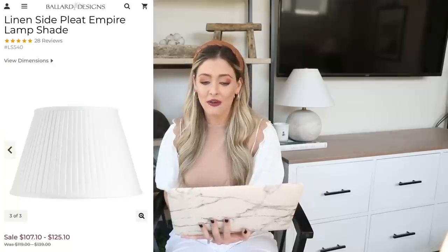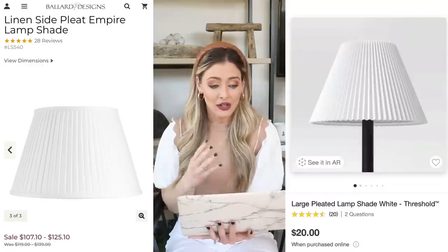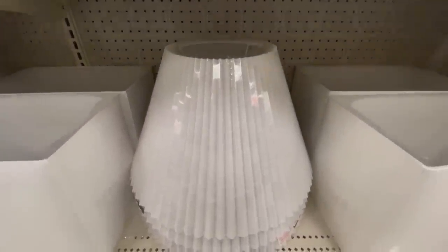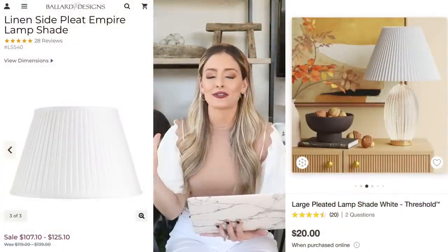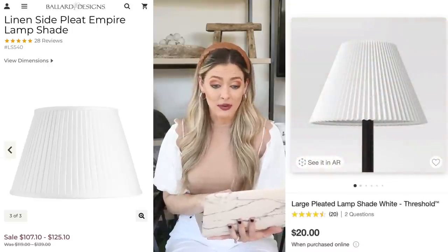Pleated lampshades have made a comeback — I've covered this in previous trends videos. Most designers are implementing these into their spaces and they're gaining in popularity. If you're drawn to the look and want to add extra visual interest and texture, you could simply swap out a lampshade on a lamp base you already have. The expensive version is the Linen Side Pleat Empire Lampshade from Ballard Designs at $95 — very pricey for a lampshade. Our dupe is the large pleated lampshade in white by Threshold at Target for $20. I saw it in store recently; it seemed really good quality and a great price.